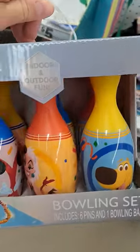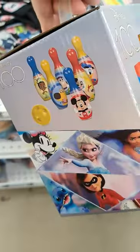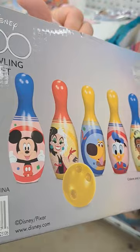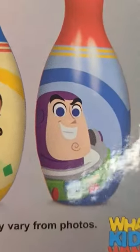Whoa, check this out! We got a Disney 100 Years of Wonder bowling set at Five Below — super fun. Look at all those pins, super cool. See if your Five Below has this!